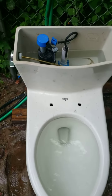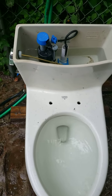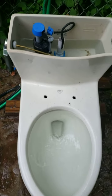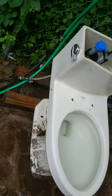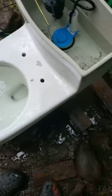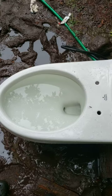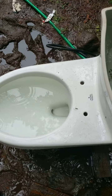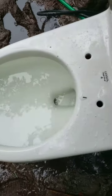Alright guys, so I am going to be doing the Gerber on a tilted thing here. We'll see how well it does on this test. Tilting forward. Alright, tank is full. Here we go.